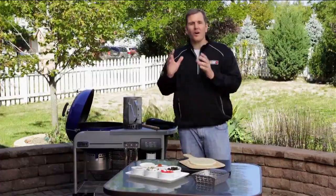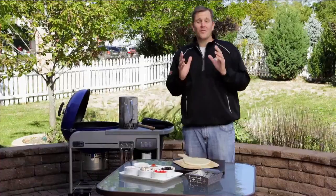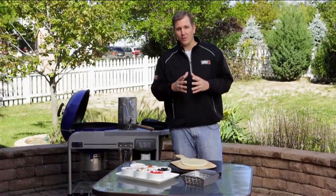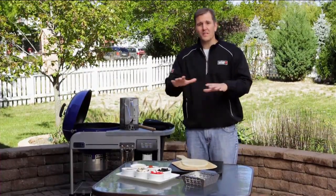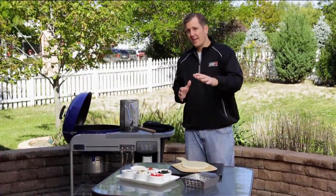Our first step in grilling a pizza is our game plan. We need to pick the dough we're going to use along with all the ingredients. I'm going to do you a favor, because it happened to me the first couple times I've grilled a pizza — I didn't take the dough out of the fridge early enough and it made it extremely difficult to stretch out.